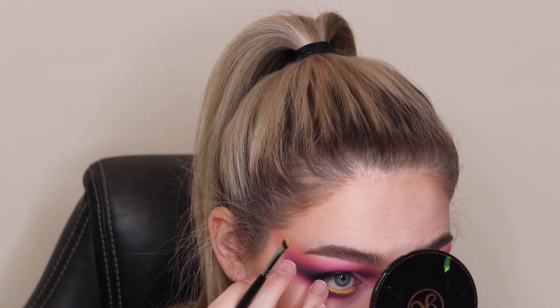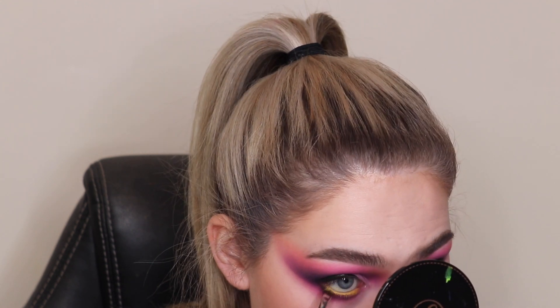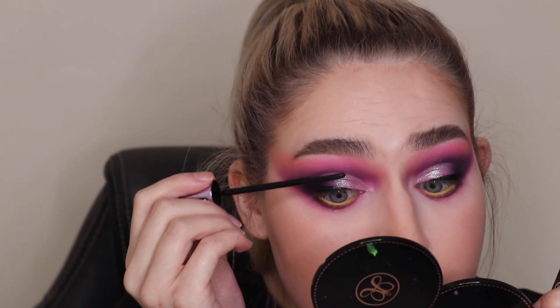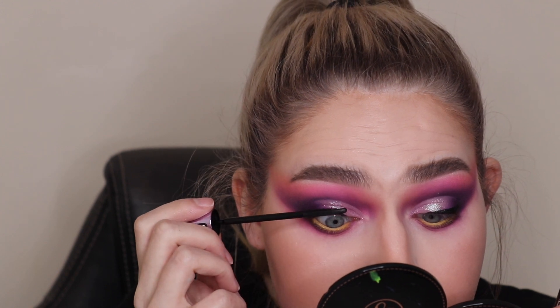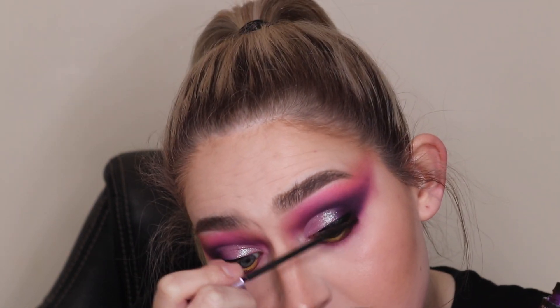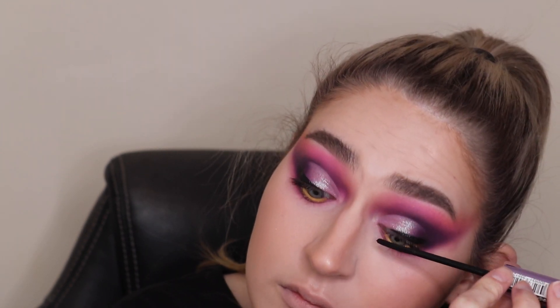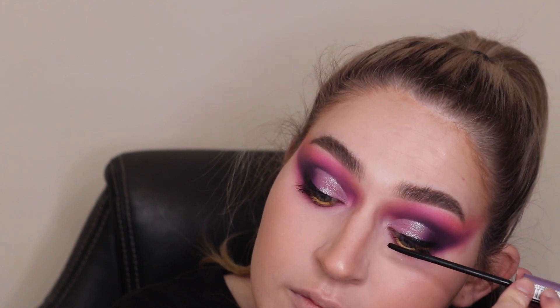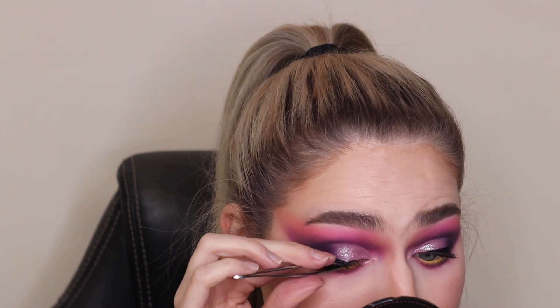To spruce up the look a bit I went for a colourful yellow waterline — I thought, what can I do to make this look special? I know: yellow waterline. So I went in with a yellow pencil liner and then set it with the yellow powder in the eyeshadow palette. Honestly I really wanted to do something creative and unique, but it was just very hard because everything was mishmashed. It just wasn't a very cohesive palette.